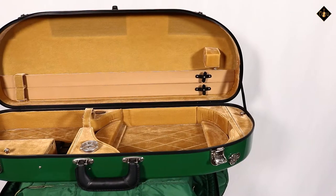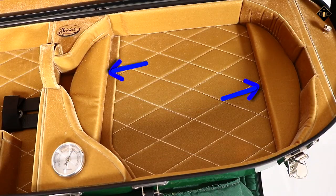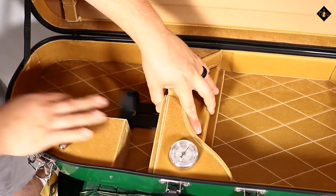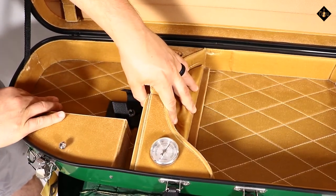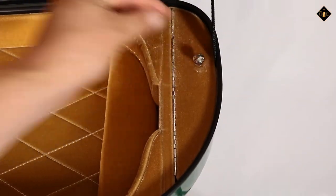The interior is velvet-lined with full suspension cushioning, an adjusting slide to fit any size from 15 inches to 16 and a half inches, with width to fit up to 260 mm lower bout, and two accessory compartments.